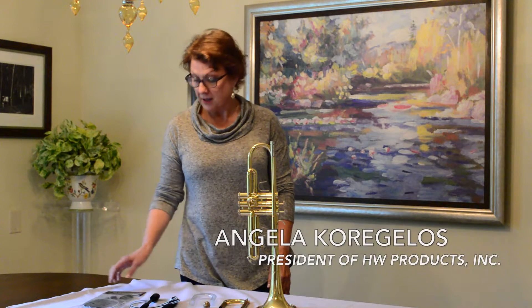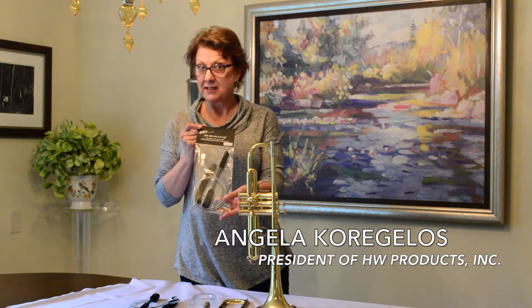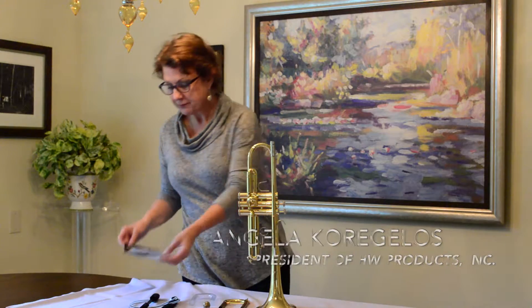Hi, my name is Angela Corregulos and I'm the president of HW Products, the makers of this fabulous HW Brass Saver cleaning set for brass. Today I'm going to talk about how to clean your trumpet.